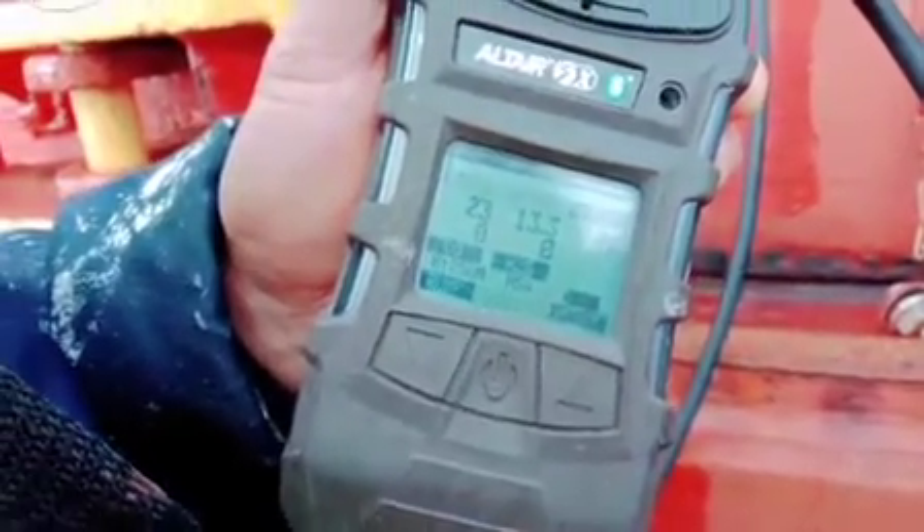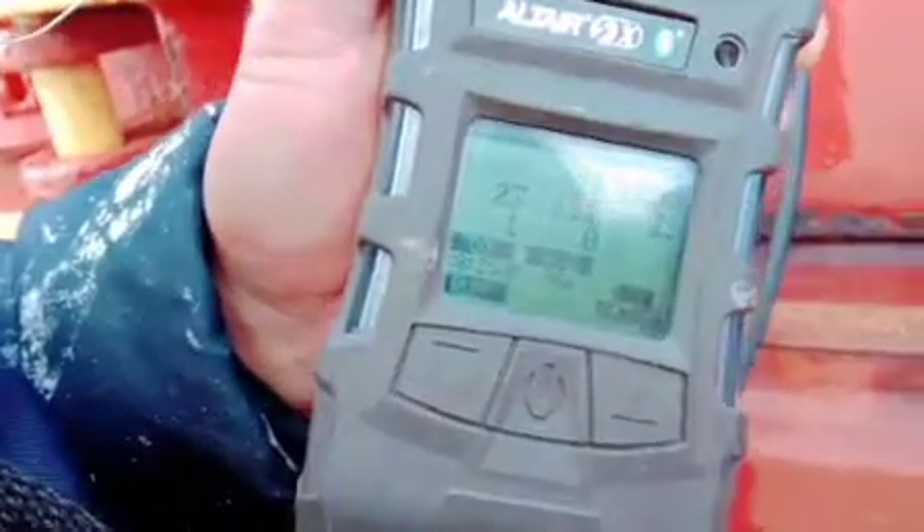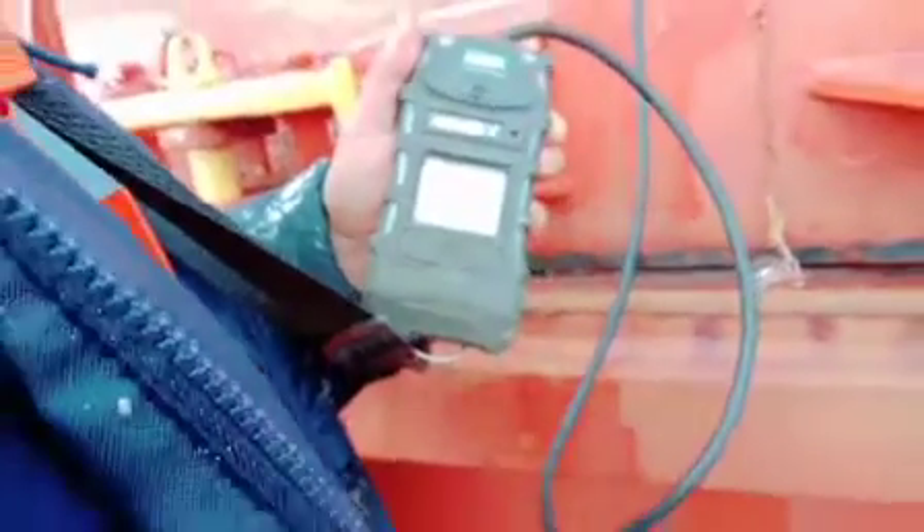The oxygen reading is 13.3 and we have 18. This is how we take the details, and we will record these details on our standard company forms.